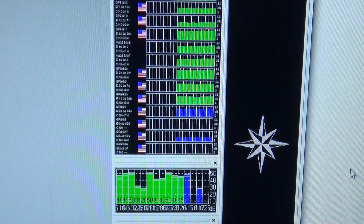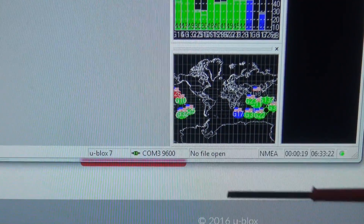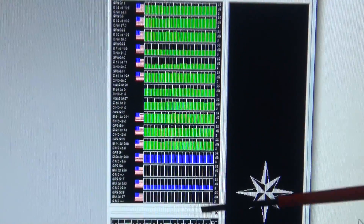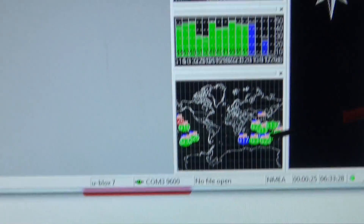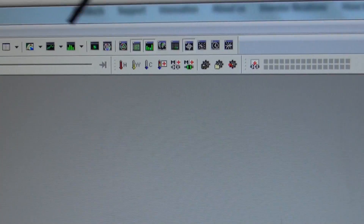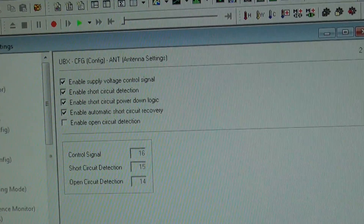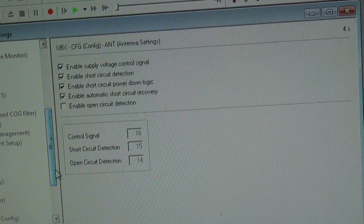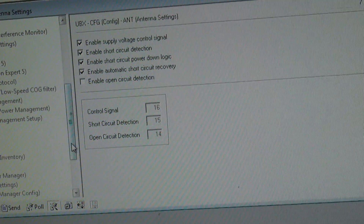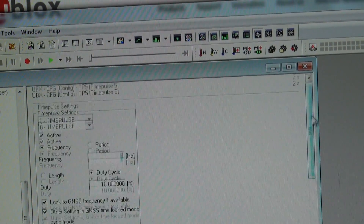I've just run the software. Down here you can see it's connected on COM3, 9600 baud. Here's the list of satellites currently received, the relative signal strengths and the relative location of each satellite. You've got numerous windows here if you want to play around. You've got a configuration screen under View > Configuration View. The basic configuration is: go down to Time Pulse, Time Pulse 5, and that's where you set all your settings. Currently I've got it set to 1 Hz for when it first connects to satellites.